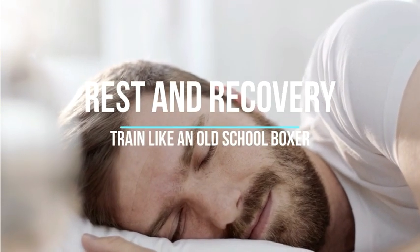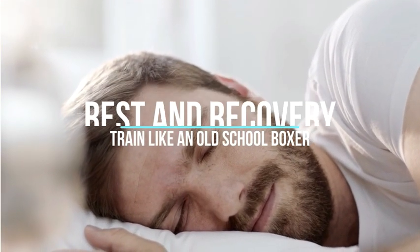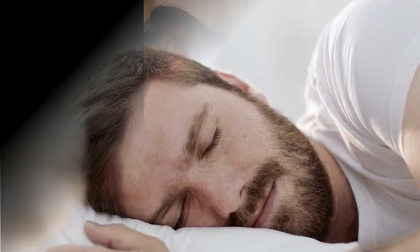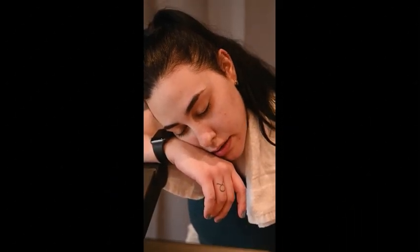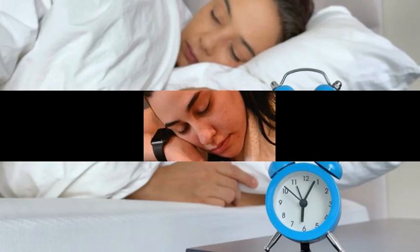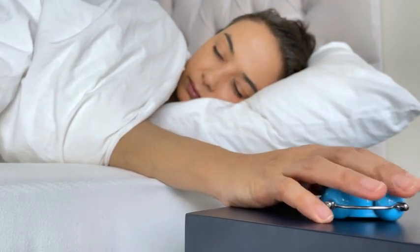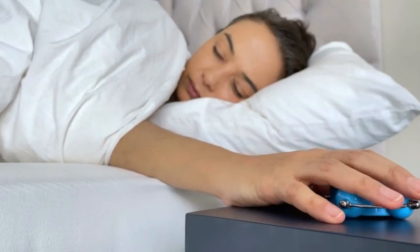11. Rest and Recovery. Rest and recovery are essential components of a healthy and effective fitness routine. They allow your body to heal, adapt, and become stronger after exercise or periods of physical and mental stress. Allow your body to recover by getting adequate sleep and rest between training sessions. Listen to your body and address any injuries promptly.